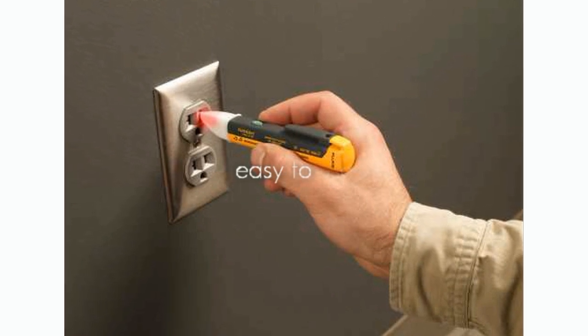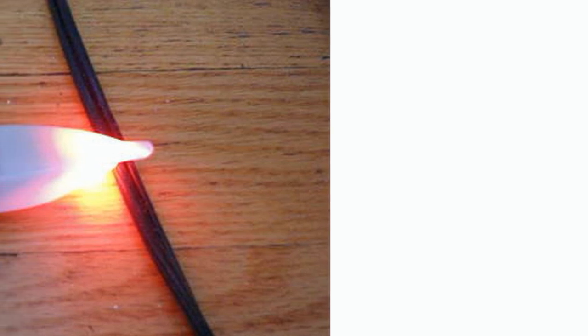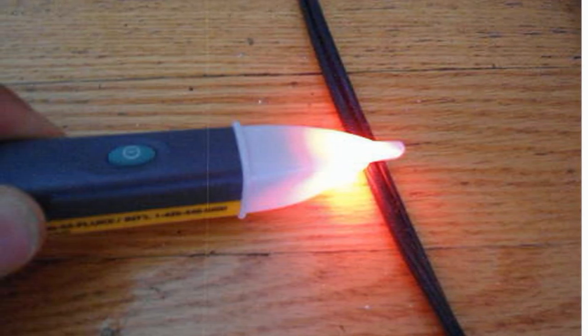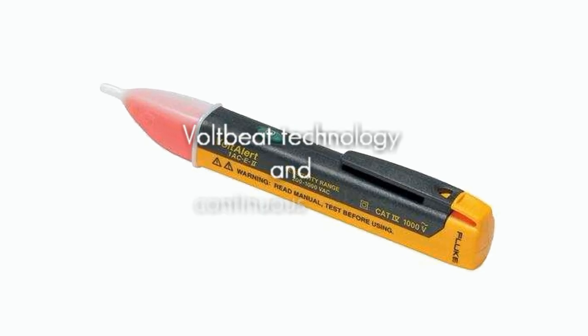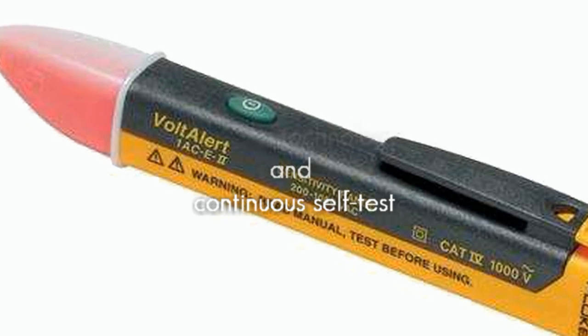Simply touch the tip to a terminal strip, outlet, or cord. When the tip glows red and the unit beeps, you know there's voltage in the line. It comes with VoltB technology and continuous self-test, so you always know it is working.